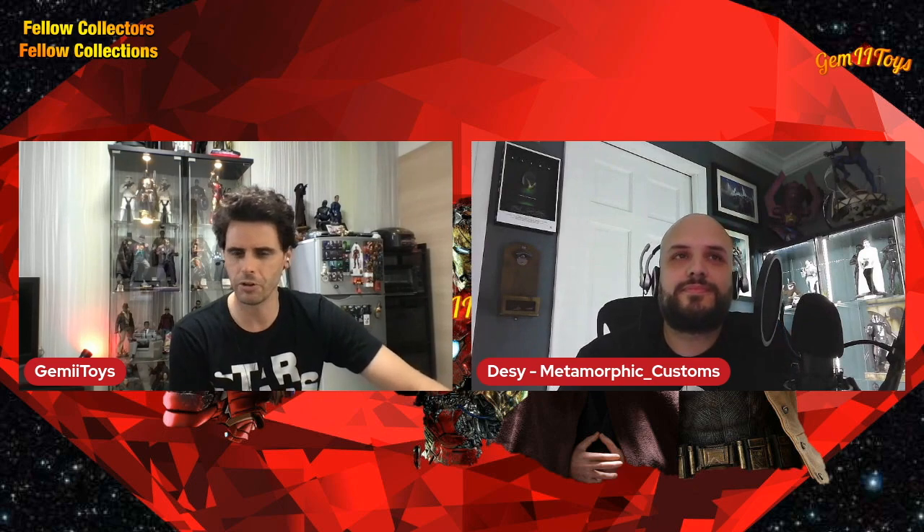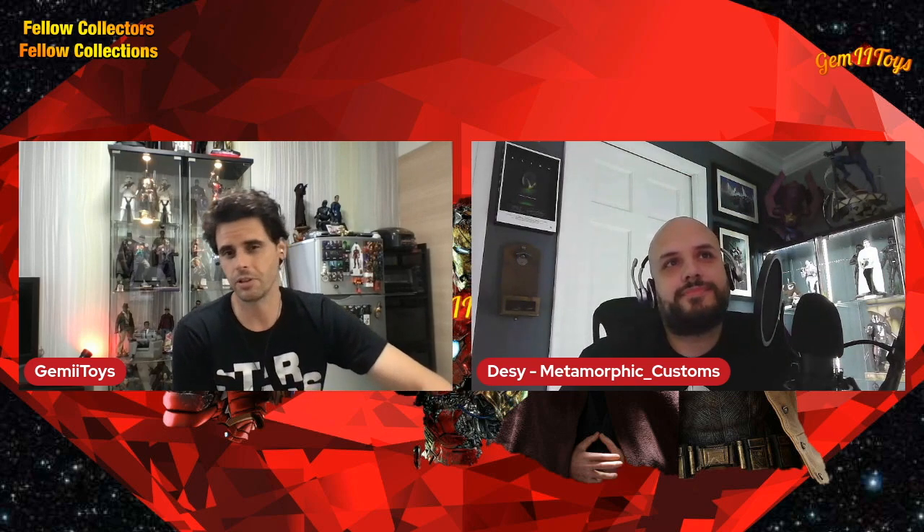Desi: Hey everyone, hey Sergio, how are you doing? Good to be here, thank you so much. You know, one thing you never think is that somebody's actually interested in seeing your collection, but I guess they are! So, Desi, you are in Miami, right? Born and raised. I always like to ask first in my interviews where guests are located, because meeting collectors around the world is really interesting.